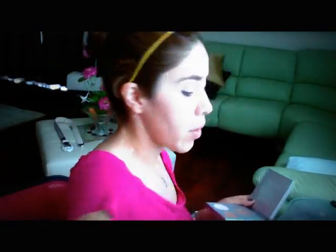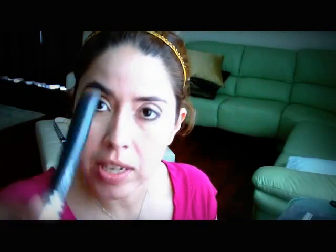Now I'm just going to go on with this Stila contour palette — I'm just going to take some of this powder just to set my foundation a little. Then I will use a little bronzer with the MAC 138 brush, just to sculpt my face a little right here. This is a great brush — I use it a lot for bronzer. You can also use it for foundation.